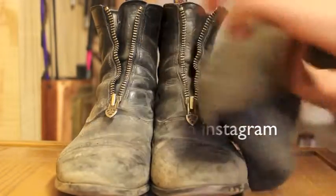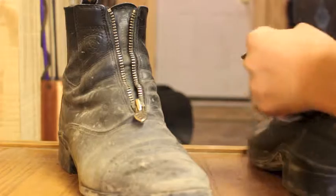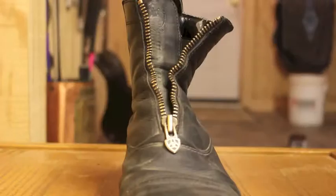First, I get a towelette and I just rub all the dirt off the boots. When the boots are all done being wiped out, they should look like this. Some dirt is still on the cracks or whatever, but that's it.